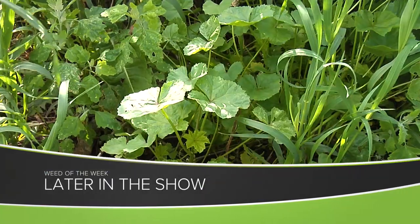One of those weeds that we may see in a ditch is our Weed of the Week. We'll show you how to stop it later in the show.